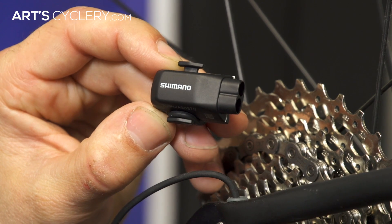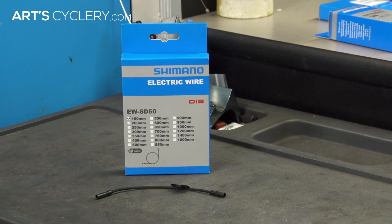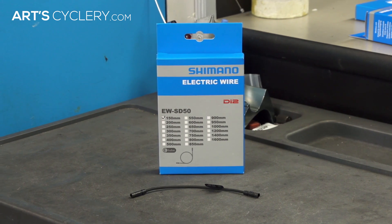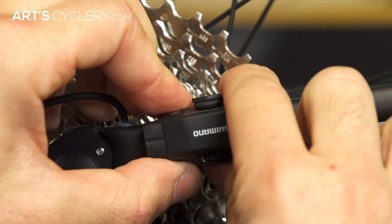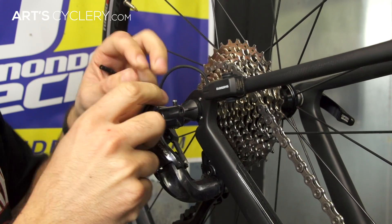The D-fly unit can be installed anywhere in the Di2 system. The most common place for people to wire it into the system is at the rear derailleur. Most people will buy the shortest e-tube wire available, which is the 150 millimeter wire, and place the D-fly unit on the seat stay just above the dropout.